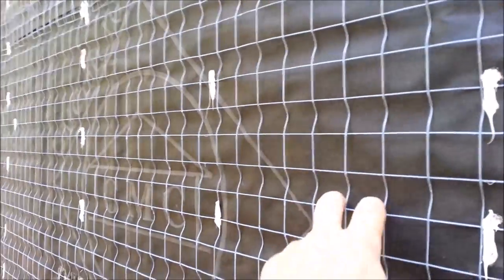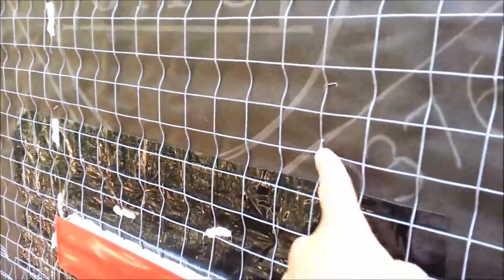We have the plywood, do the weep screed, stucco ground, double paper, wire. We actually use this wire — we staple it with these heavy-duty staples. We have a staple gun; it's a one-inch crown staple that goes with a pneumatic staple gun. Then I'll show you what we do next.